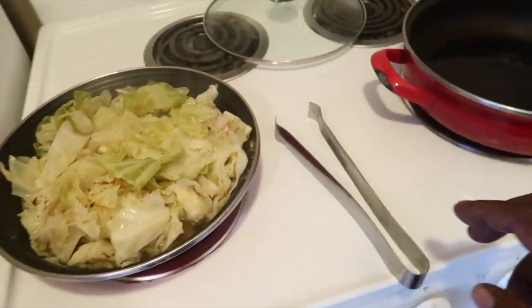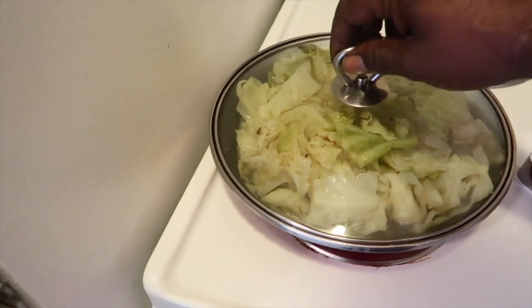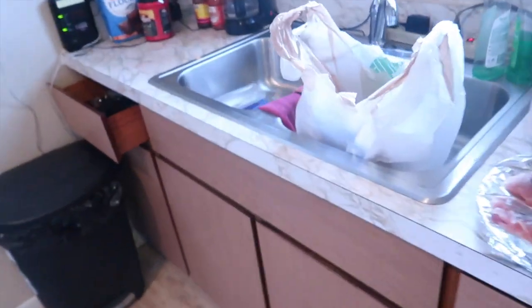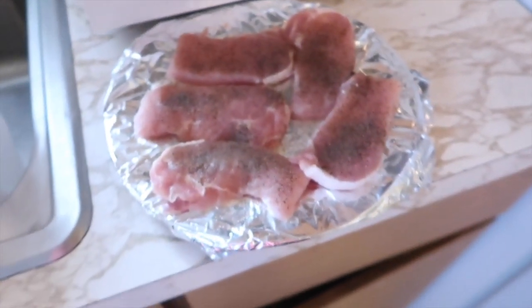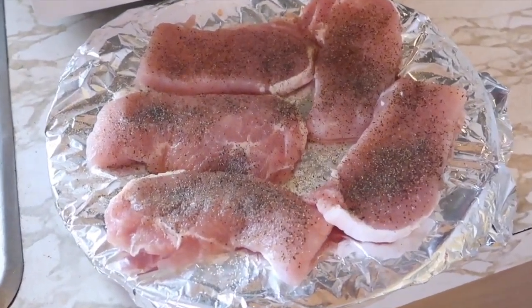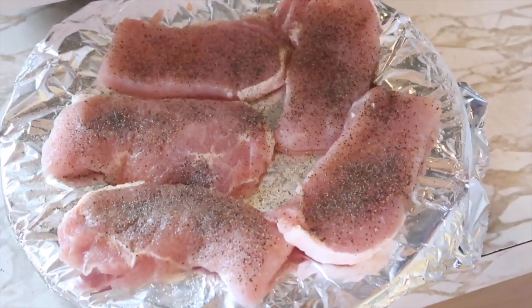Right now I have this grease in this pan for the pork chops, which should be just about warm enough. I don't have all the fancy stuff yet — you know that thing you use to put your meat and flour in to shake it up — so I use a grocery store bag. Here are the pork chops. Again, I don't have all the fancy seasonings just yet, but it's a work in progress.